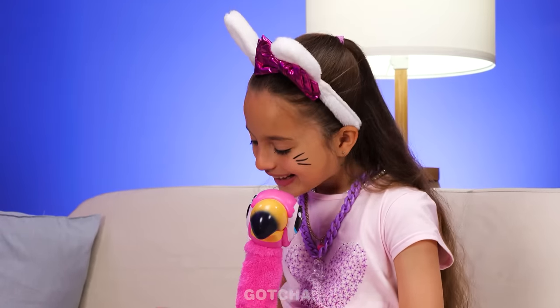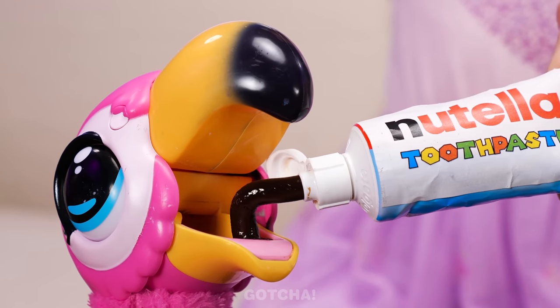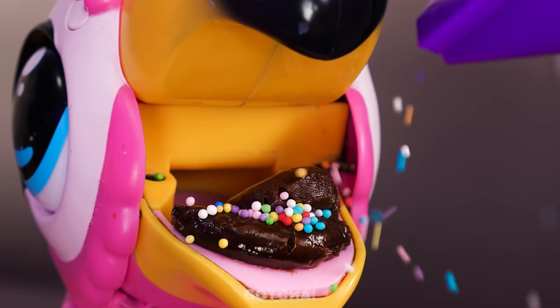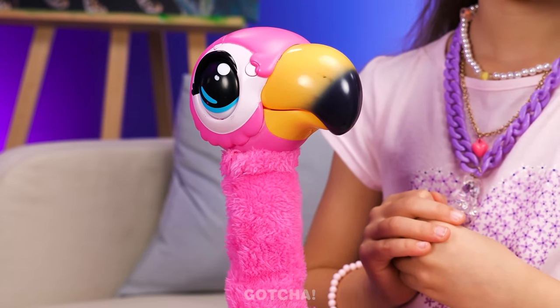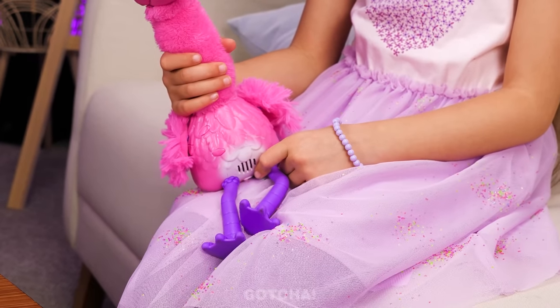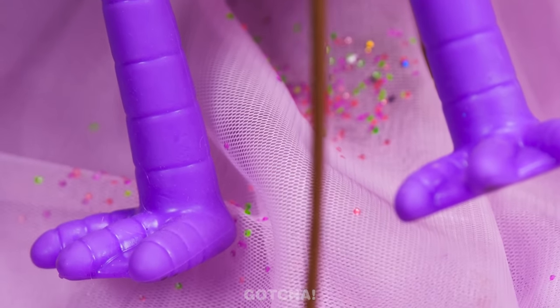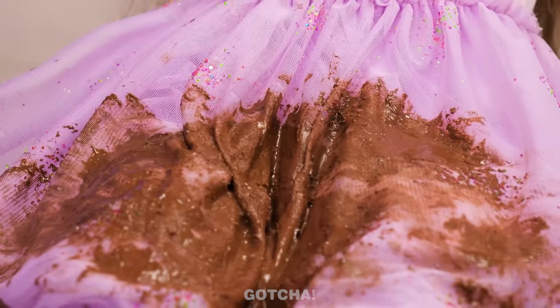Mr. Flamingo is hungry! I want to give him Nutella toothpaste! Here you go! Nothing goes wrong with a few sprinkles! Nom nom! Mr. Flamingo needs the toilet — he's got super fast digestion! Too late! My dress!